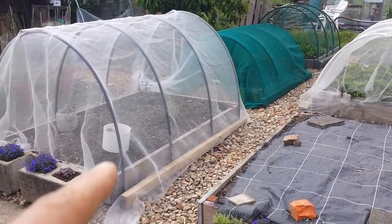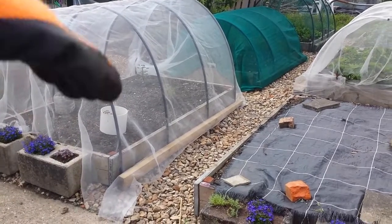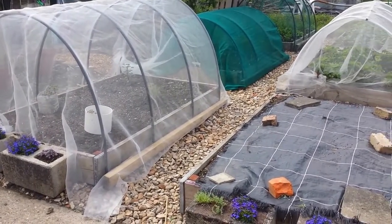I remember when you started, two years ago — it was covered with the tarpaulin. And it was all high, wasn't it? It was all hilly. It wasn't level at all.